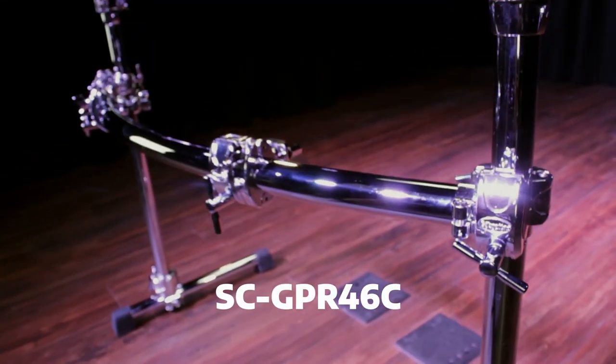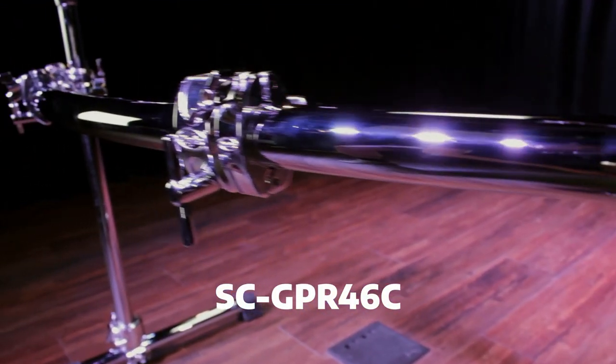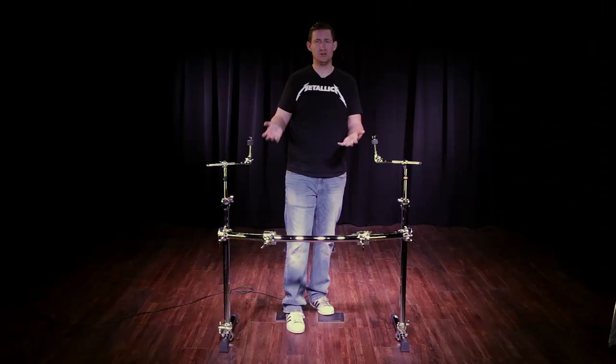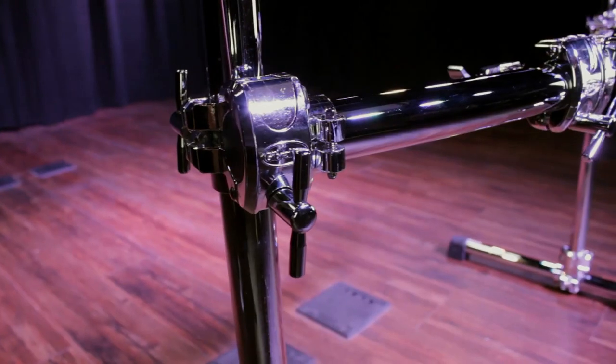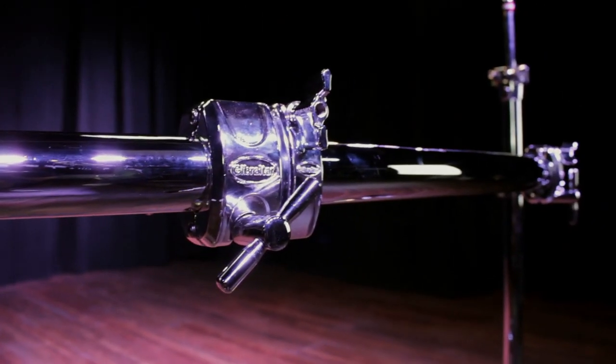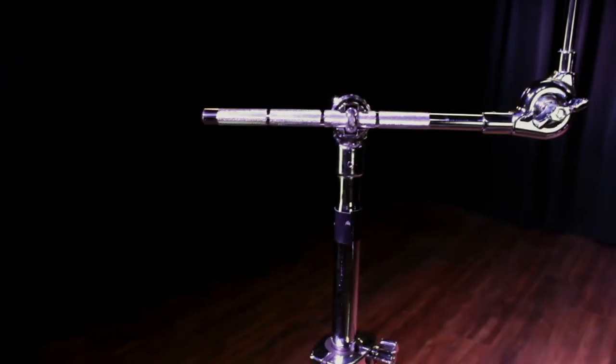We have a 46-inch crossbar that will allow you to put two to three toms up there. You can mount a couple cymbals off of it — some splashes, whatever you need. It also comes with two right-angle clamps with two hinged memory locks. Last but not least, two mini cymbal booms.